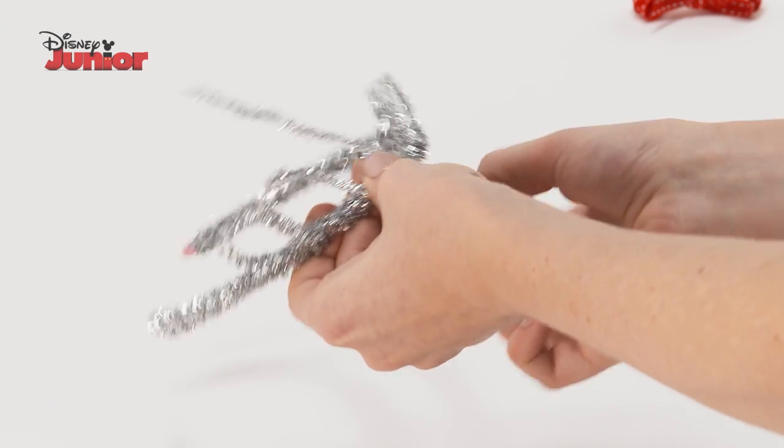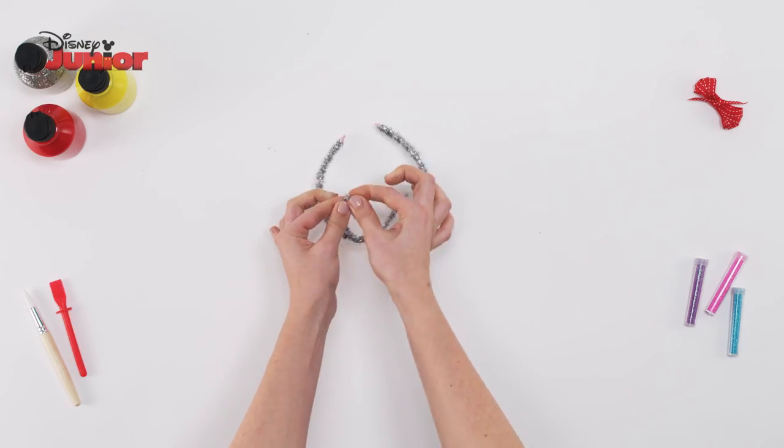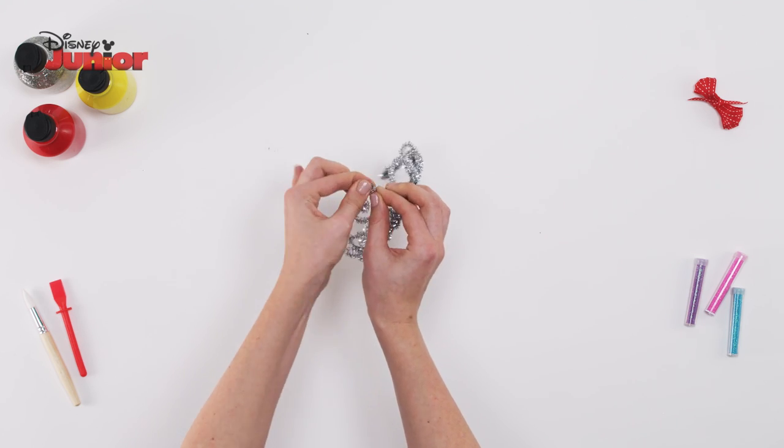Next, wrap another pipe cleaner in the centre of the hairband, leaving two equal lengths. Roll these at the ends and bend them to make a heart shape.